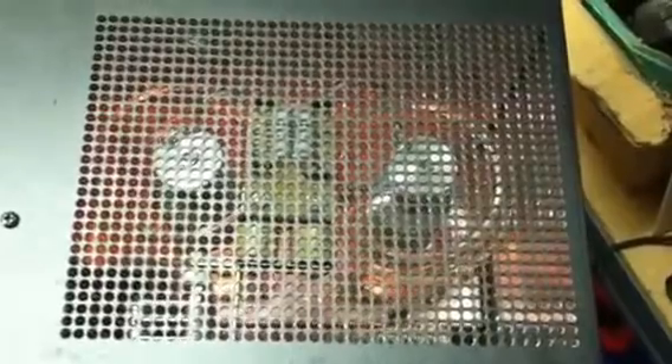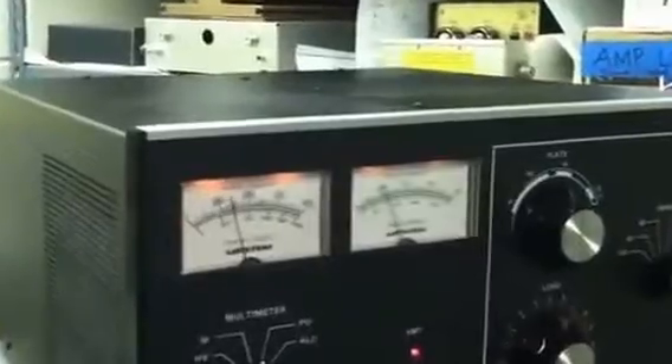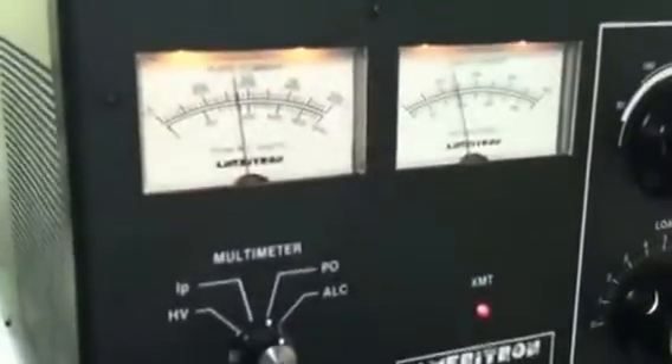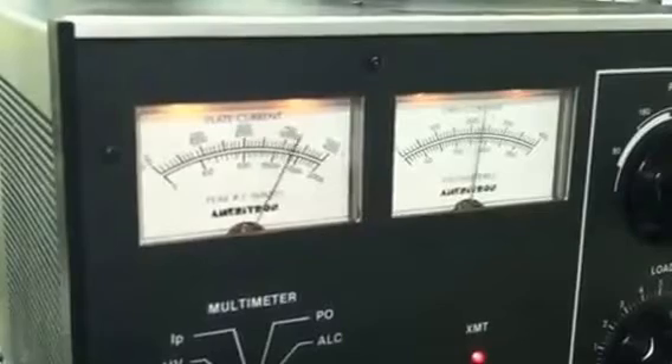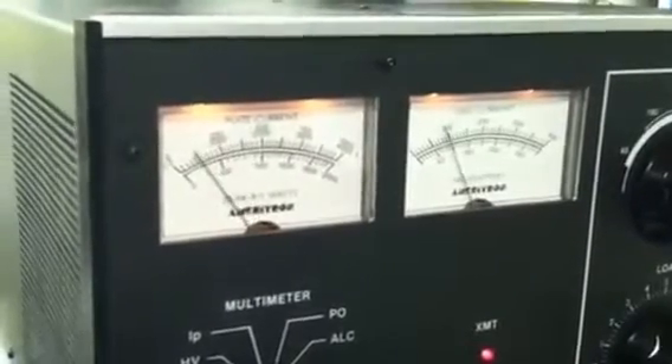Here we have the Ameritron AL82 fired up this afternoon — a pair of 3500Zs. Most of these amps is a nice cool kilowatt. We're looking at the power out on 10 meters, about 250 mils of grid current. 1500 watts, no problem.